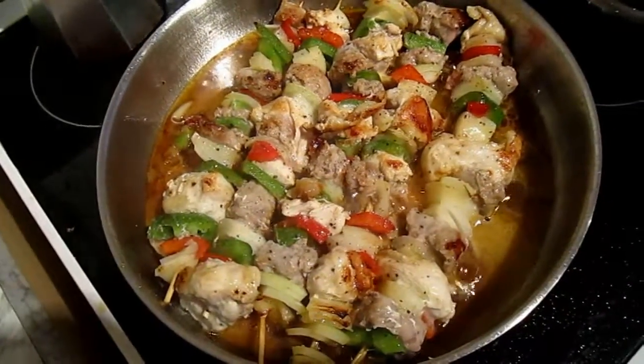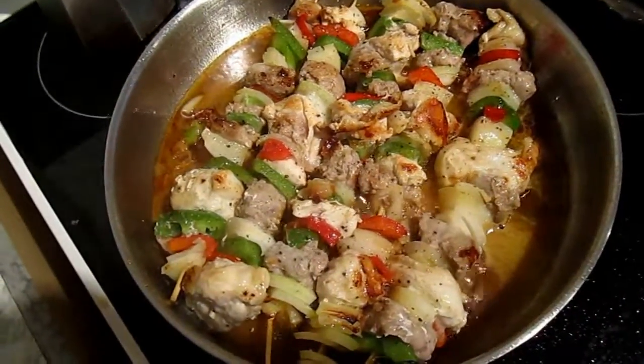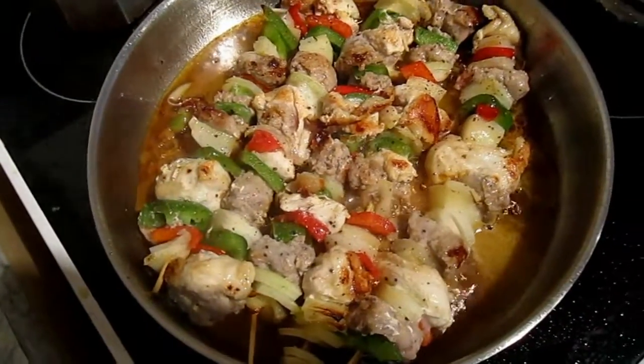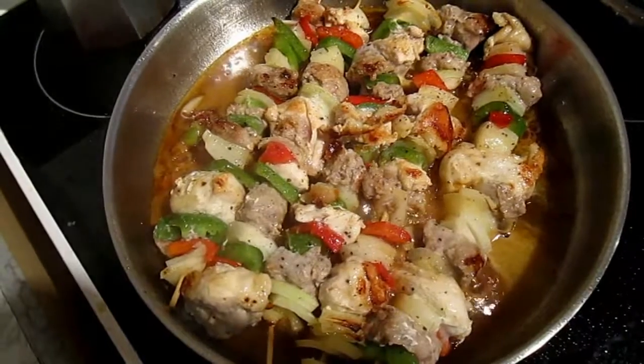It's a simple sauce, actually — just bubbling away in olive oil, Liebfraumilch wine, and the juices from the various ingredients. Then we cover this with a lid, so it tends to sauté and start to render down more.